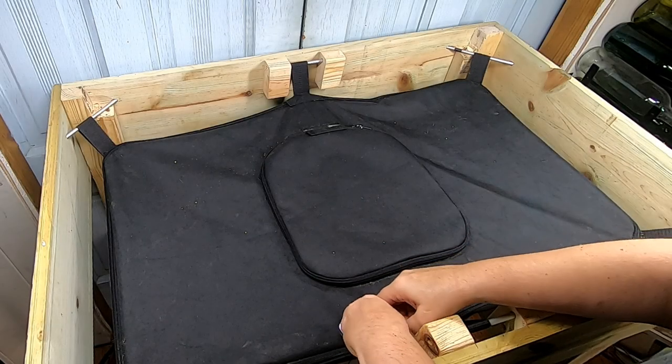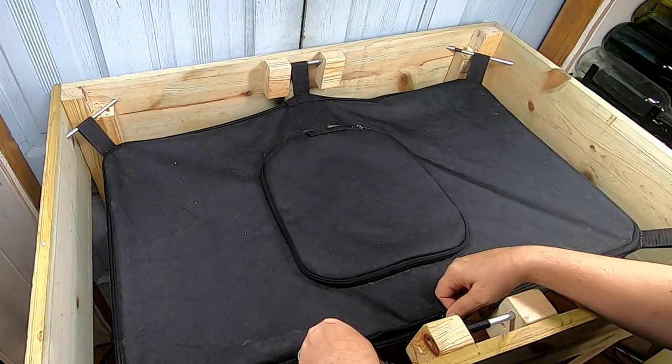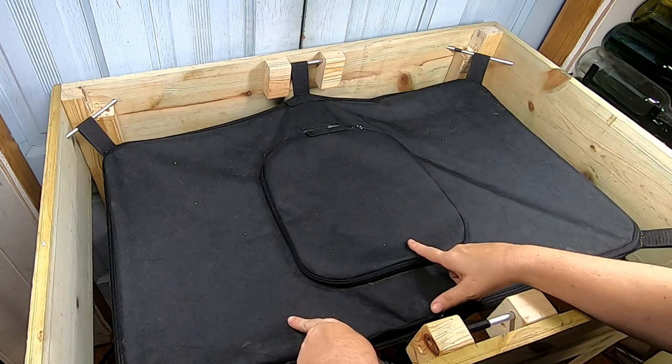Hey guys, it's Anne over at Plane Obsessed, and today we're going to take a look in on the African Nightcrawlers in the Vermibag Little Mammoth.